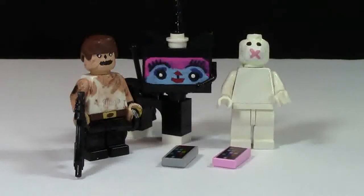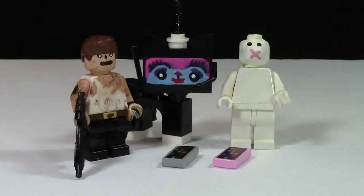Hey everybody, BrickLover18 here. Today's video is about what you need to get started in Lego customization.